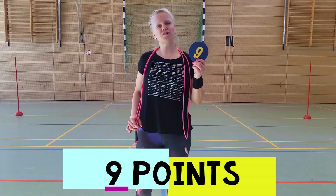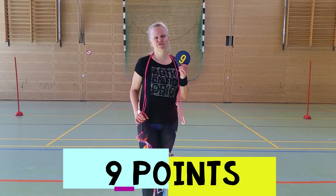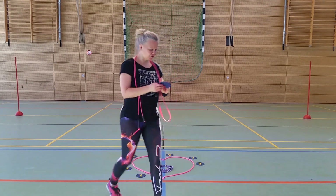Number nine is the cross cross with a double jump forward, and here too you have to go back and forth. Have a look.